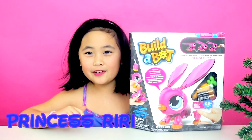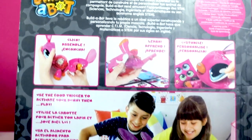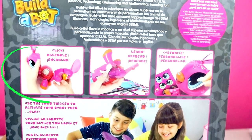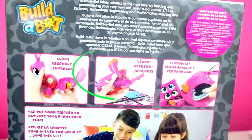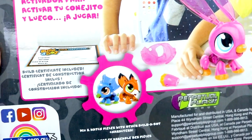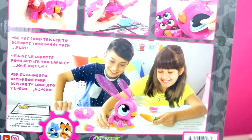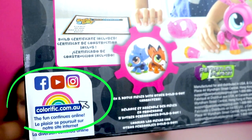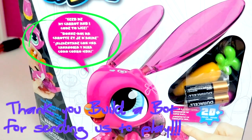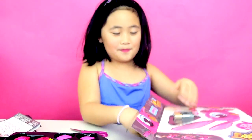Here we have a build-a-bot bunny and I really love this and I can't wait to assemble it. I personally customized it — you can also get a dinosaur and fox. It comes with two AA batteries. You can find it at colorific.com. Here's what the bunny looks like — feed me my carrot and I'll come to life! That sounds really cool, let's open it.